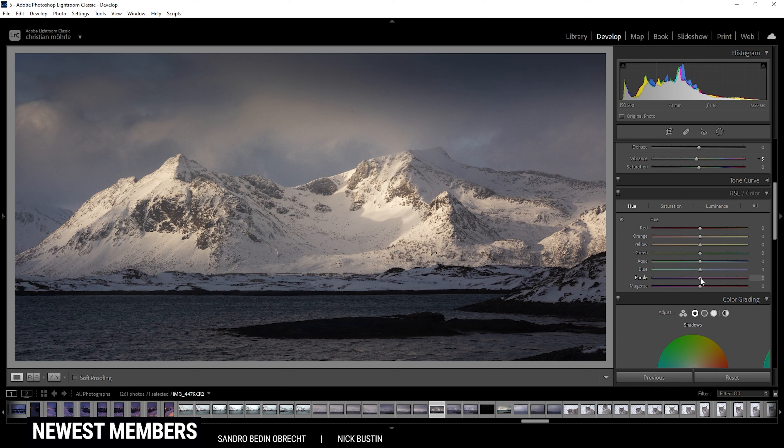So the next thing to do is the sharpening. And as always, I'm dropping the radius all the way down, increasing the detail all the way up, and I'm making sure to apply some masking so only the mountains are affected by the sharpening. And let's increase the amount as well. So that is looking really, really good. That is it for the Lightroom raw adjustments — that's pretty much it for 95% of the editing of this shot. But let's open it up in Photoshop to finish it.